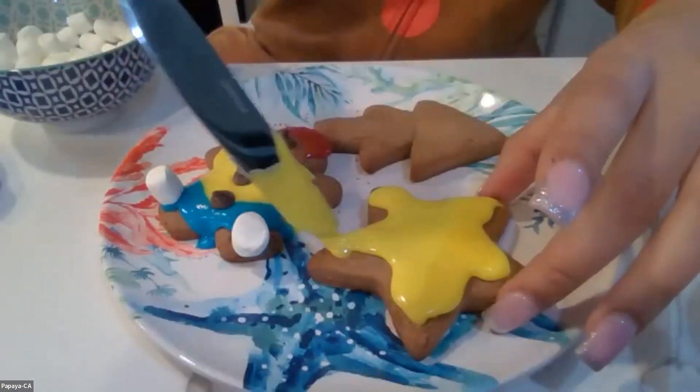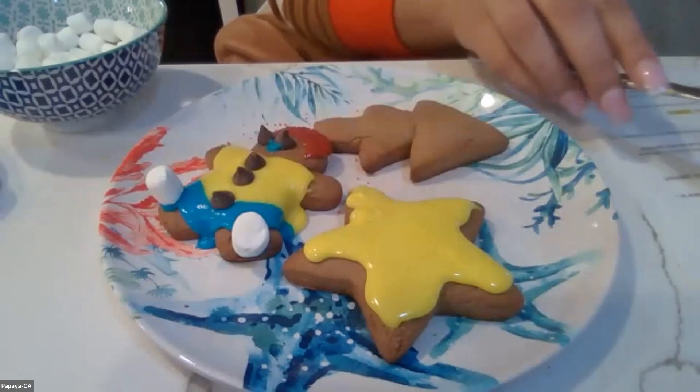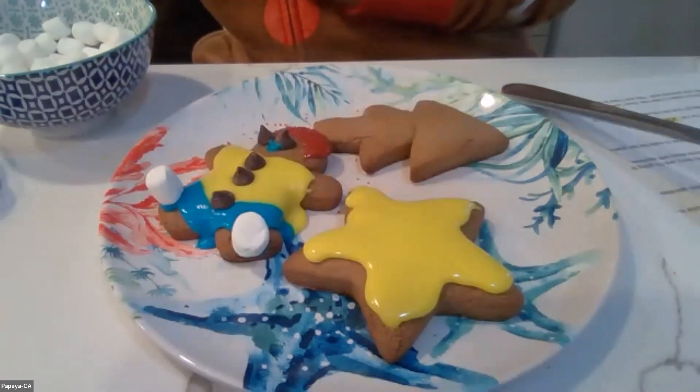How much did Santa pay for his sleigh? Nothing — it was on the house! What is Santa's favorite subject in school? Chemistry! Now I'm going to make the ends of my star red because why not, and add pink sprinkles.